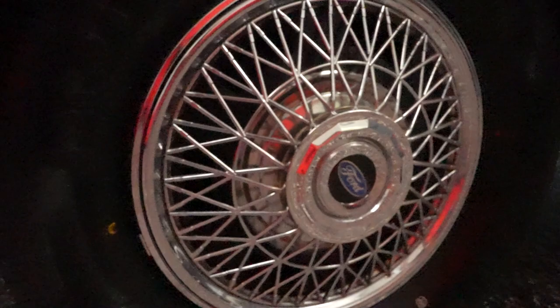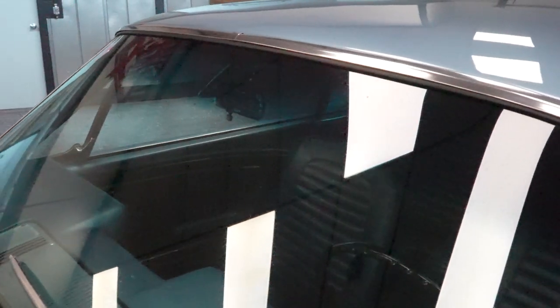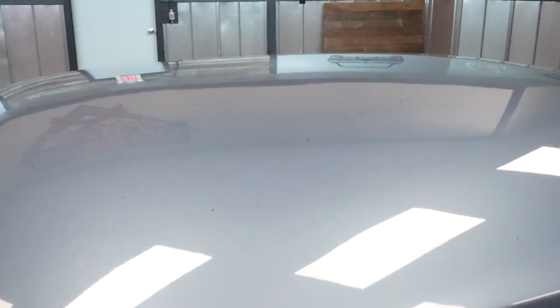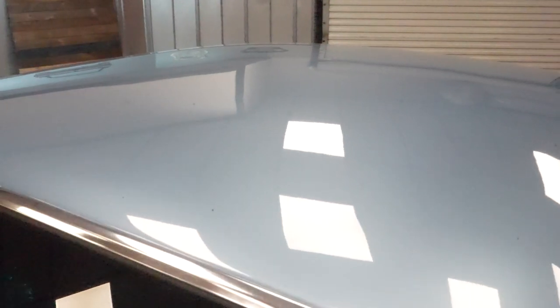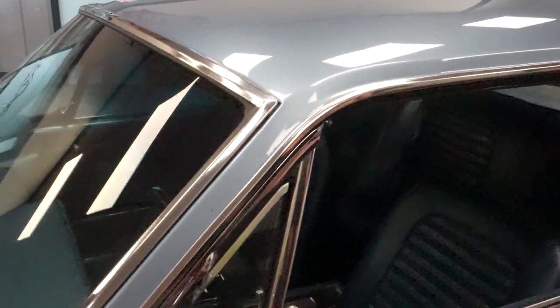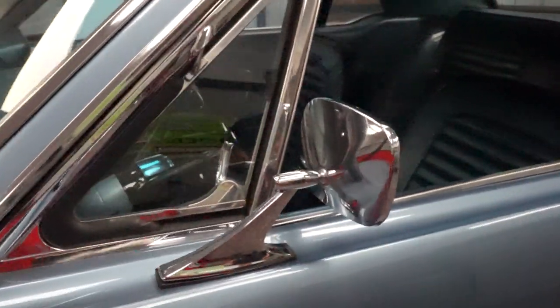Front windshield — real nice glass clarity here, no cracks or chips. Let's jump up to the roof before we continue down the side of the car. The roof is just as the hood and tops of the fenders were: uniform color and clear throughout, no issues as far as any debris, blisters, or bubbles. We've got one mirror on the driver's side door. Down low on the driver's side door, there are no paint issues to be aware of.